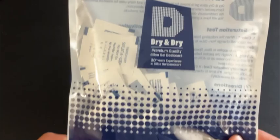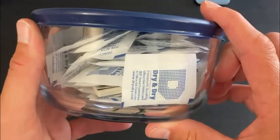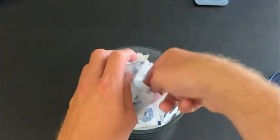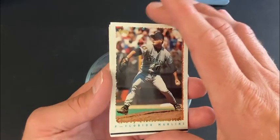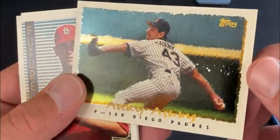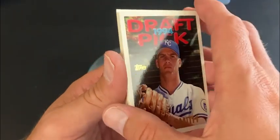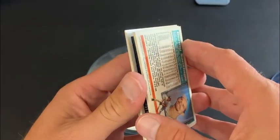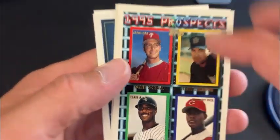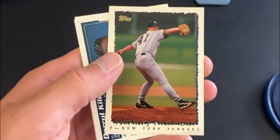The silica gel bags — I purchased these off of Amazon for about eight bucks for a hundred of them, hoping once again that we could pull the moisture out from between the inside of these cards. These were placed in here also seven days ago. The first card came off pretty easy, but there's still a little bit of stickiness. I do see some paper loss on the CyberStats Andy Ashby. The middle of the pack is still pretty stuck — you can see the speckles there. In conclusion, the silica gel packets did not do what we had intended.